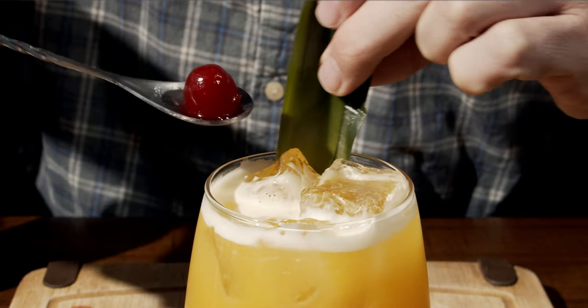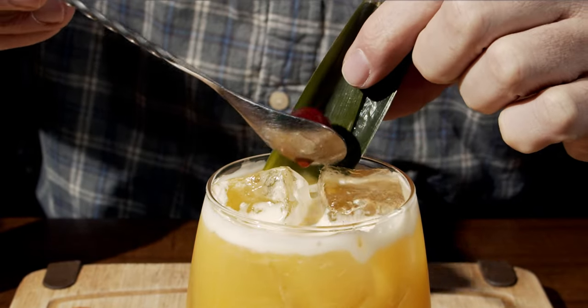This looks really good, but let's give it a little bit of tropical pizzazz. We're going to finish this off with some maraschino cherries and add in a couple of pineapple fronds, just like that. Absolutely fantastic.